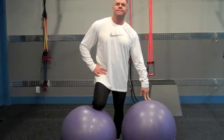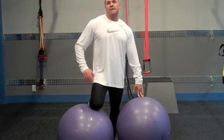Coach Abel here doing some unloading of the knees for the exercise library. Check out under unloading the knees and you'll see the squat version — this is the unloading of the knees, or the preparation phase for lunging.